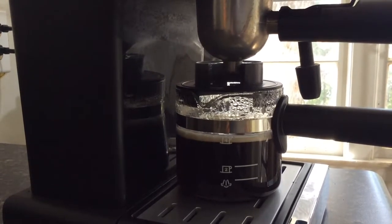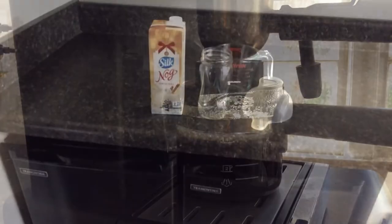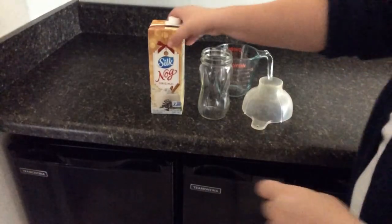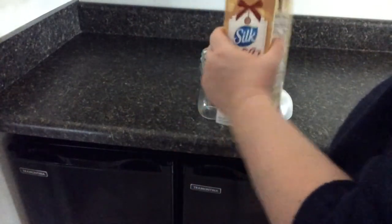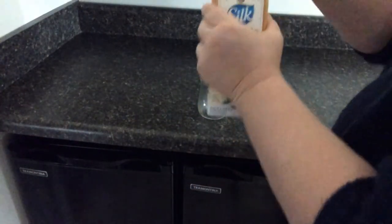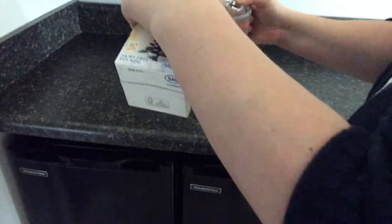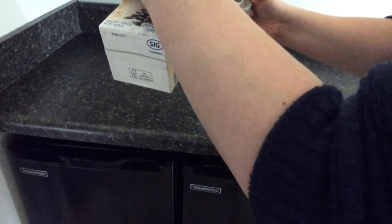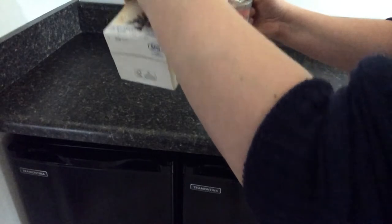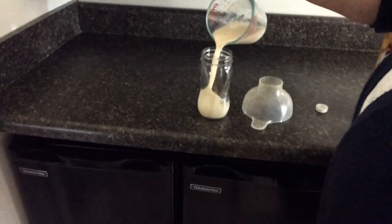Now here's a little trick. Say you don't want to use the steamer on your espresso maker — all you have to do is take a mason jar and put one cup of milk. I use non-dairy plant-based products, but of course you could use cow's milk. Add one cup to your mason jar and then heat it in the microwave.